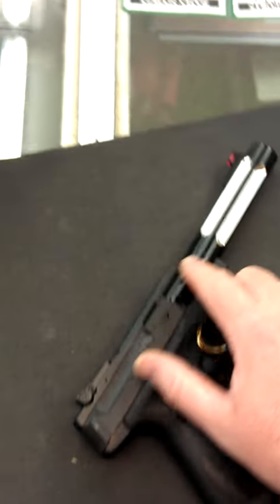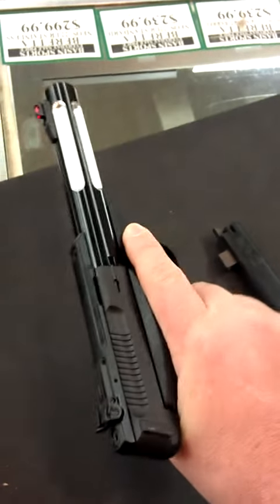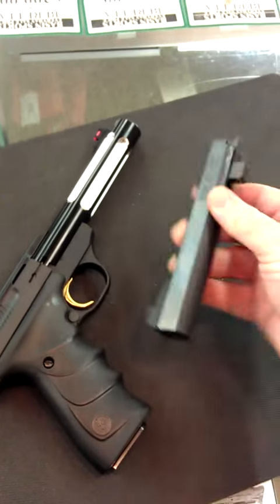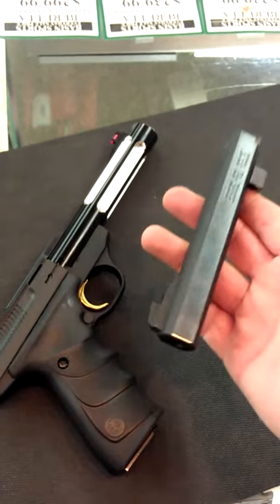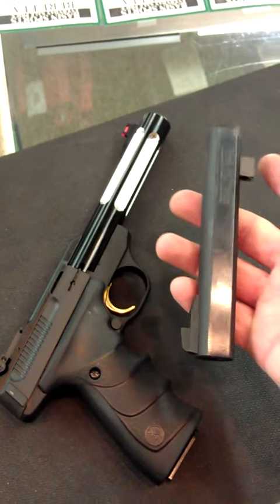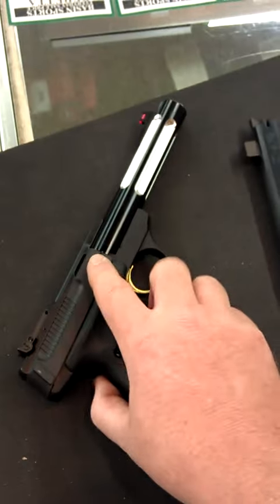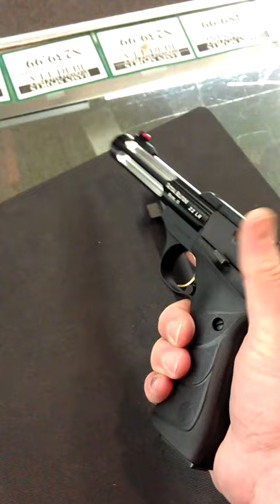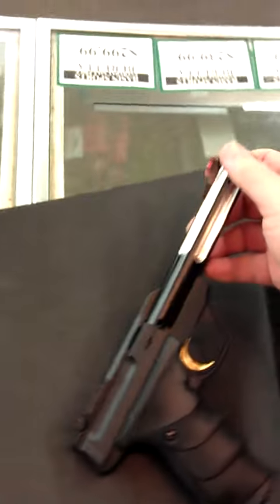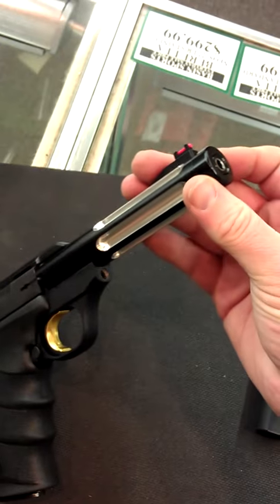I put this new barrel on there and it not only looks sharp, but it actually improves the feel of the gun tremendously. The pistol with this barrel on it is just about the same weight as the old barrel itself. Taking all that weight off really improves the feel and handling dynamics — the gun comes up quicker and it's going to be a little bit more accurate thanks to the match grade barrel from Tactical Solutions. They do a really good job making their parts with a lot of attention to detail.